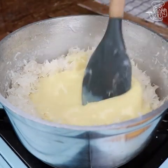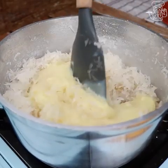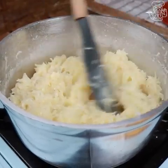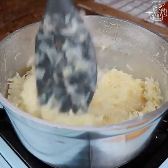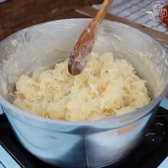Once that's done, we will stir non-stop until it gets a brigadeiro consistency. As soon as it starts to un-glue from the bottom of the pan, it's ready.